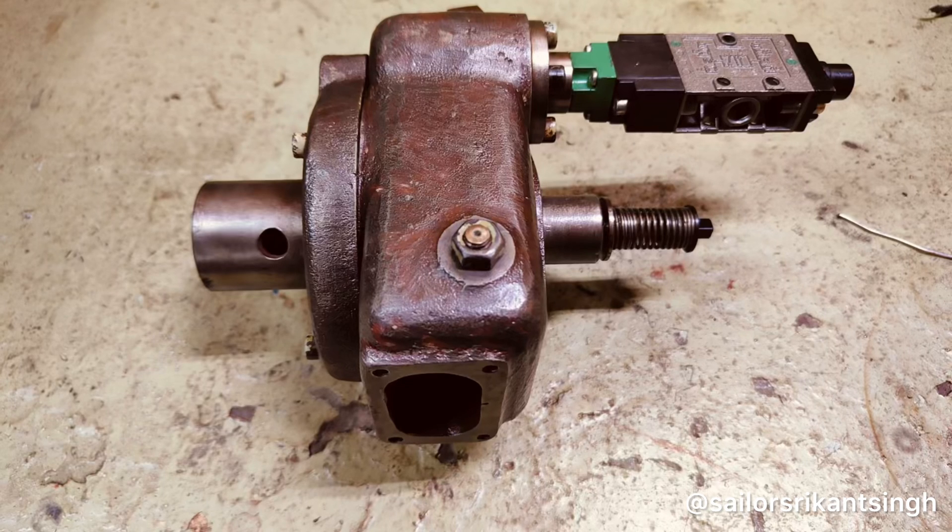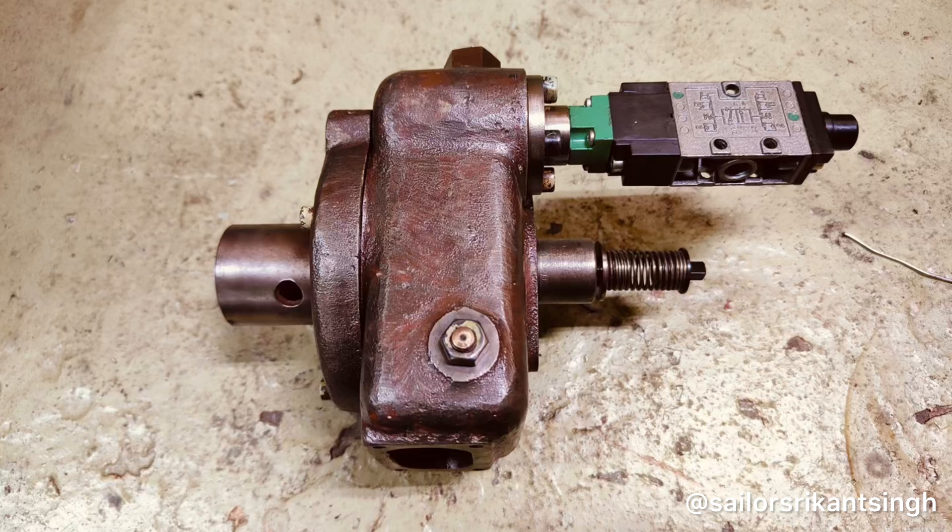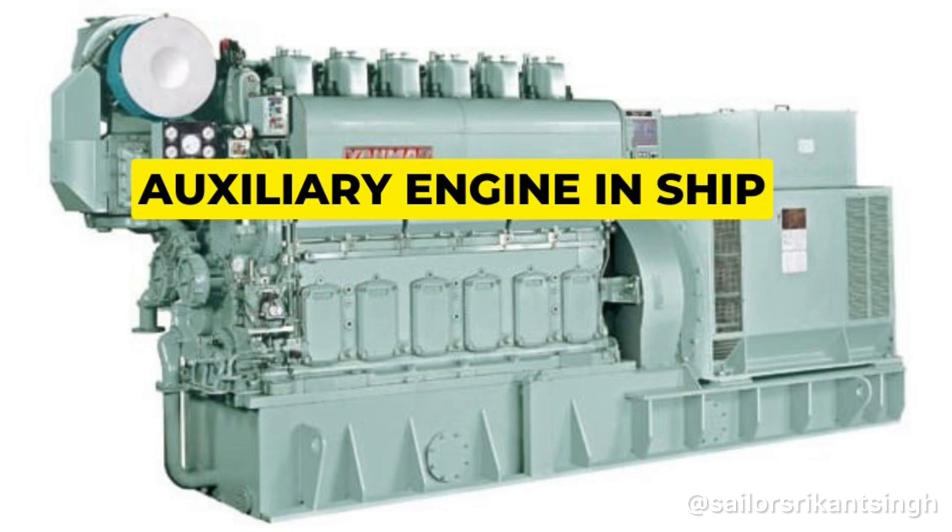Welcome back. In this video we'll see how an overspeed device for an auxiliary engine functions and trips. This device is installed at the bottom end of the engine side, below the turbocharger. This is how your auxiliary engine on ships looks — this side is your alternator and this side is the mechanical part with all the units. This is your turbocharger, and the overspeed device is located somewhere here, close to this side.